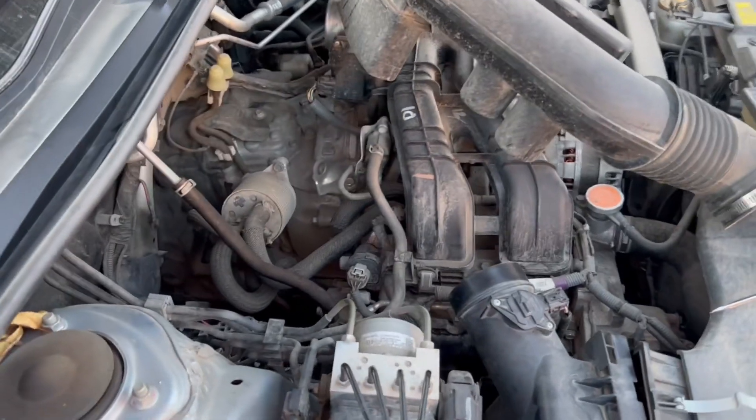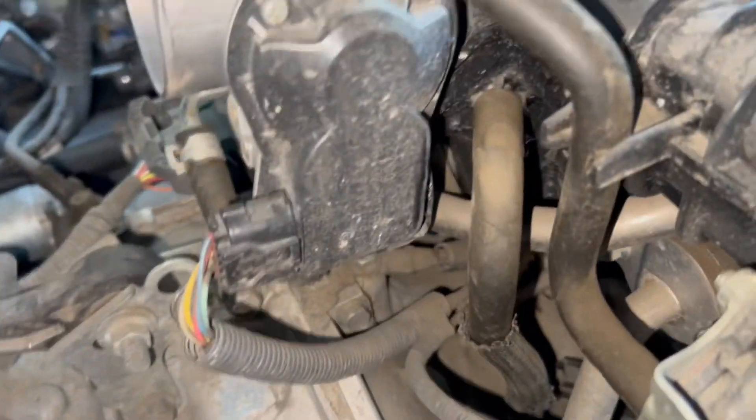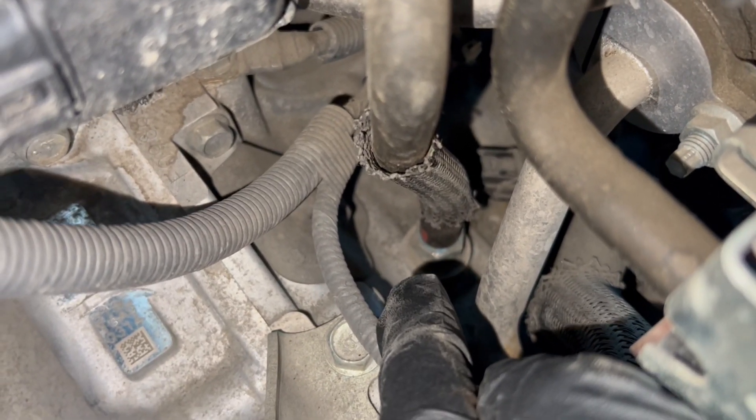We're replacing the PCV valve on a 2-liter 2018 Impreza, and this is where it lives right here. Follow this line down right there, remove it and see if it's clogged up.